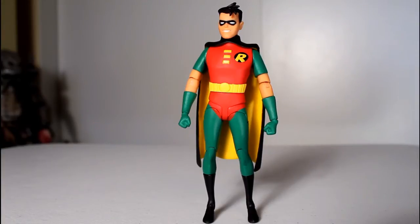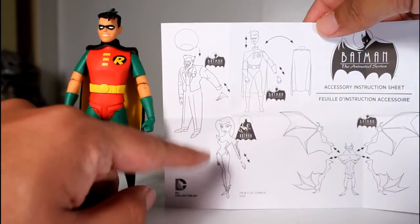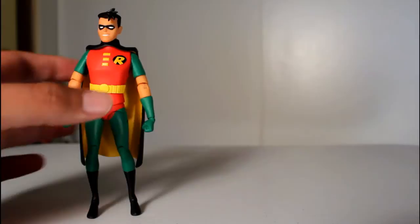They also talked about investigating quality control, which is why they delayed the Poison Ivy figure, but it's worth noting that the instruction manual here features artwork for Poison Ivy even though she's been delayed.